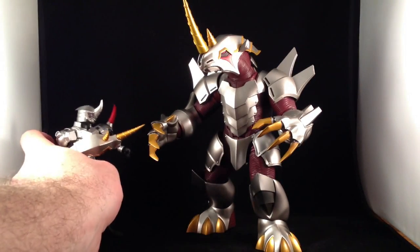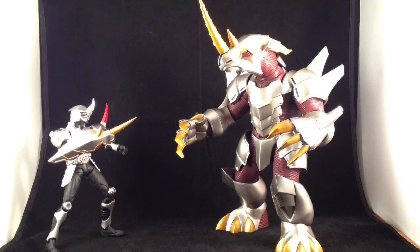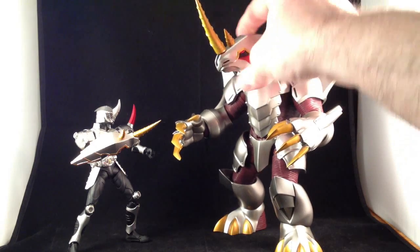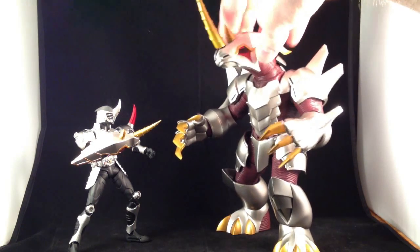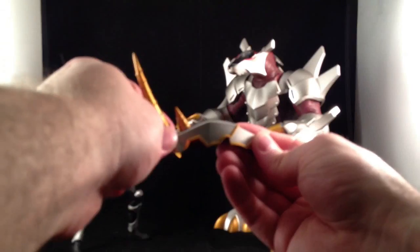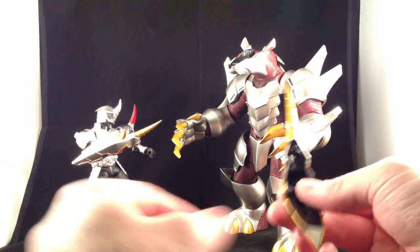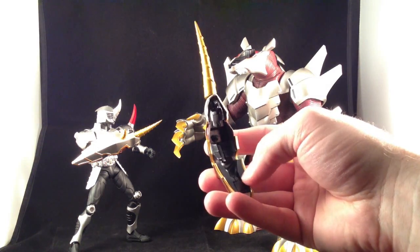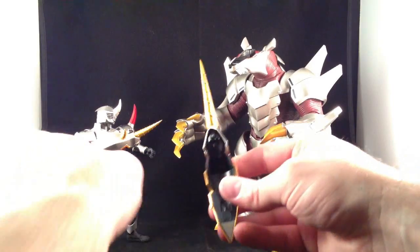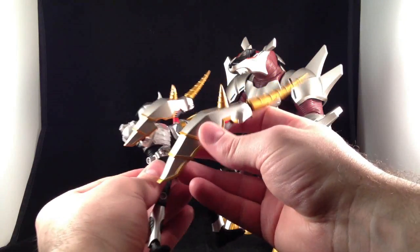MetalGalas is Guy's contract beast. Something that has so far been constant throughout the Ryuki line is that the rider includes, say, the strike vent, but then the monster can also provide the same strike vent. So you can rip off the top of MetalGalas' head, pop the horn out and slide it forward, and you've got another strike vent — far larger than the one Guy comes with.